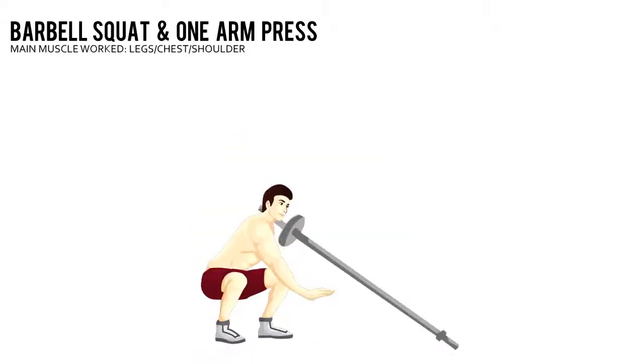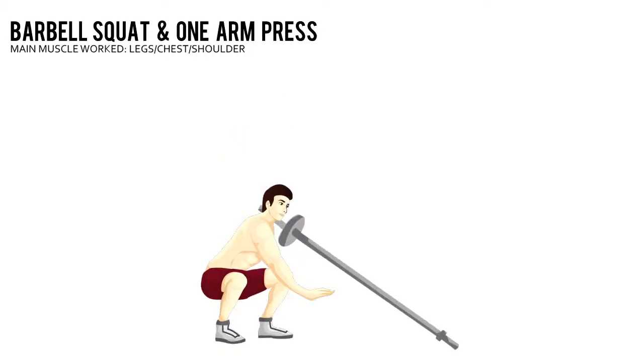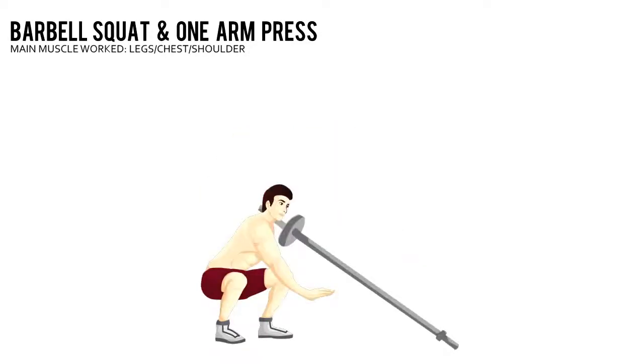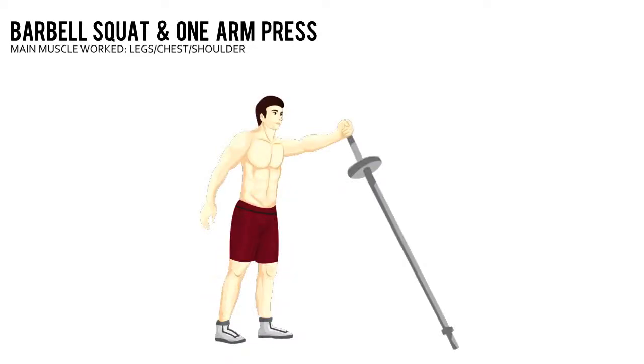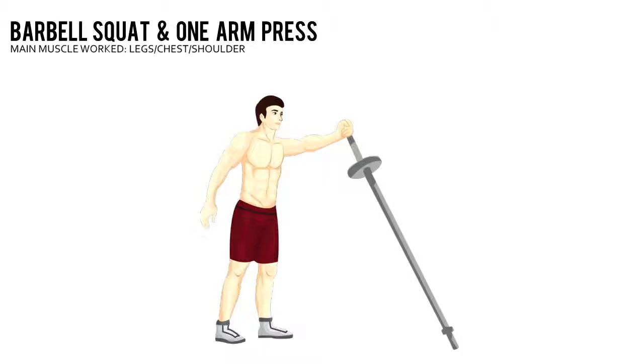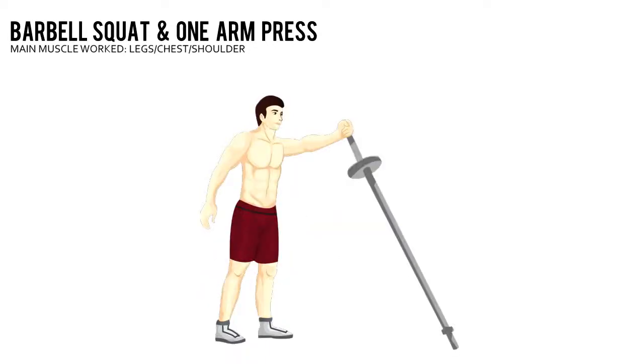Barbell squat and one arm press. Wedge one end of a barbell into a bench or wall corner. Squat and hold the other end in your right hand. Stand and push the barbell until your arm is extended. Return to the starting position. That's one rep. Do all your reps on the right and repeat on the left.